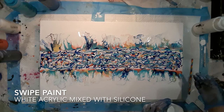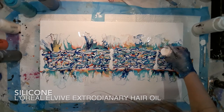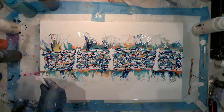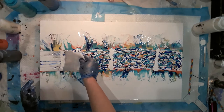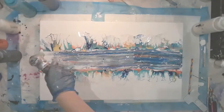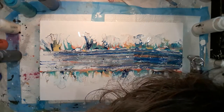I'm going to be swiping with white acrylic paint that has got silicone in it. I'm laying it in four places along the canvas — a bit of overkill, but I wanted to make sure the paint lasted the whole length of the colours. I'm swiping with a damp paper towel in a very controlled, slow movement. Once I've swiped, I'm going to use the torch to help bring out some of the cells.